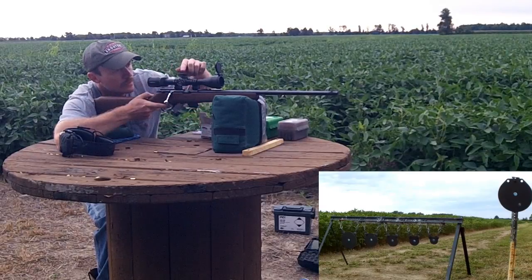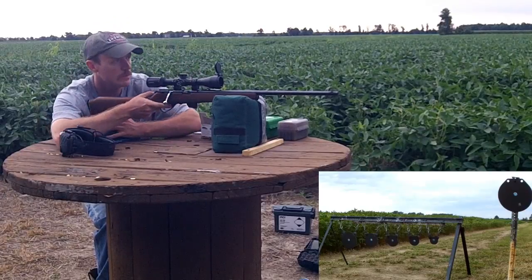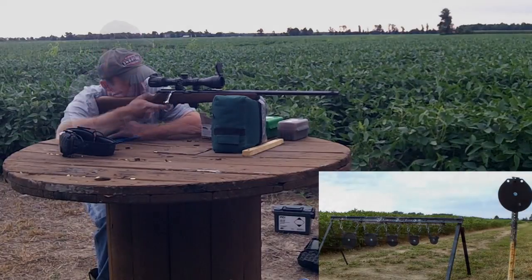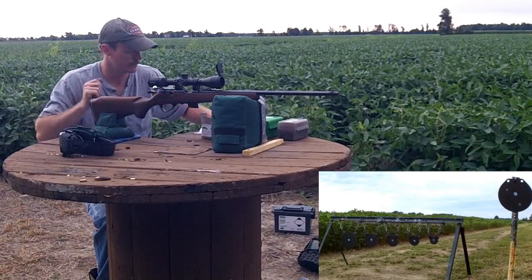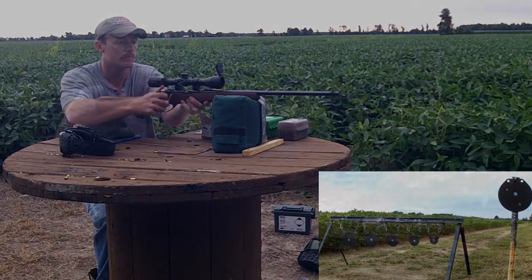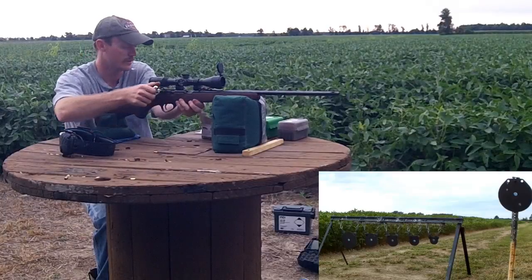All right, we need to come up just a little bit more. If I can get a couple hitting towards the center, we'll move over to the plate rack. Velocity was 1,300 on that one. 1,320 on that one. I believe that one hit high. 1,330 velocity.